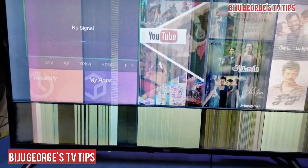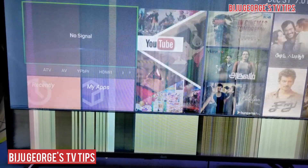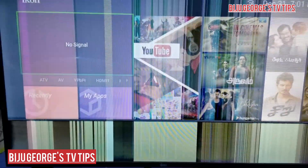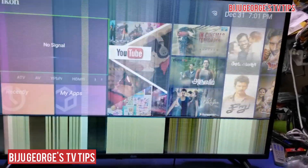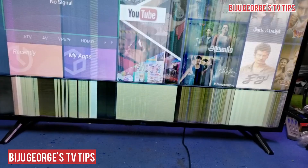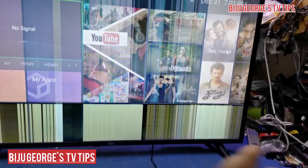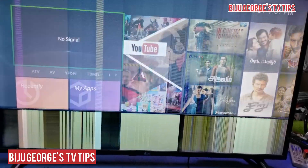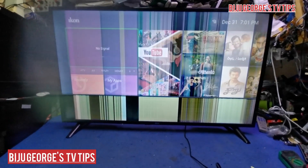Okay, hi everybody, welcome to your channel TV Tips. See the fold — I will try to repair this Icon smart TV. Maybe 50/50 chance. Watch the full video.